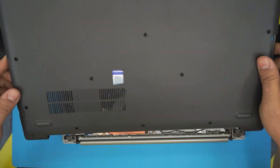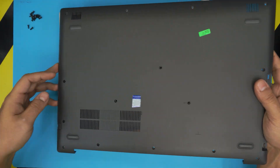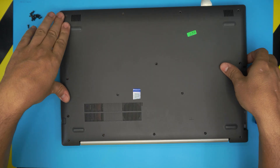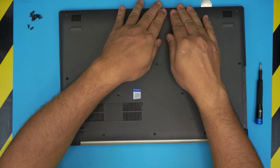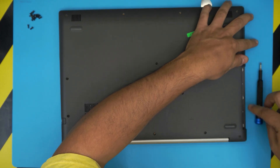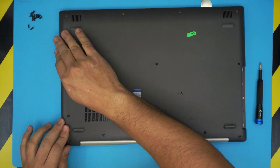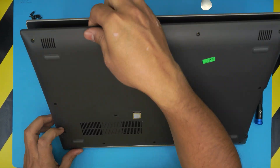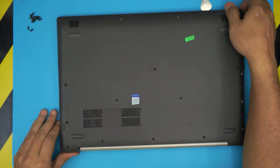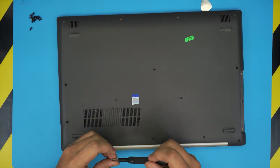The last thing is to grab the bottom cover. Place the I/O side down first, bring it over and snuggle it back in nicely. Push the corners and the front and make sure you hear those clicks. Go all the way around — under the DVD-ROM area those should pop in too. If you see any gaps, just pinch the bottom and top together to close them.